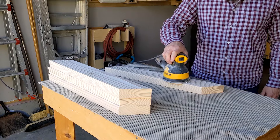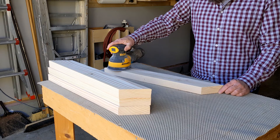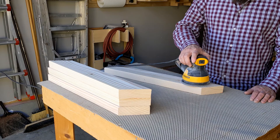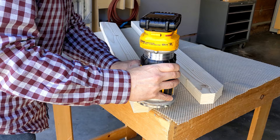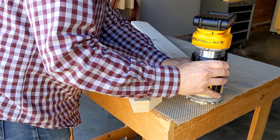To ensure the picnic table was super smooth and splinter-free for little ones, I sanded all the parts before assembling them. The 2x4s have round edges, but the cut edges are square and sharp, which could be a safety hazard for kiddos. To make them safer and give the project a finished look, I rounded them using a router and a round-over bit. If you don't have a router, you can also smooth the edges with sandpaper.